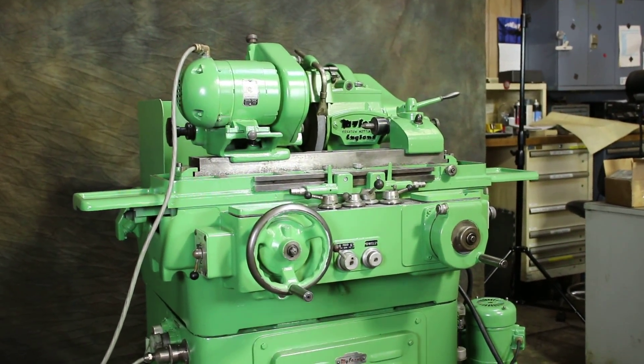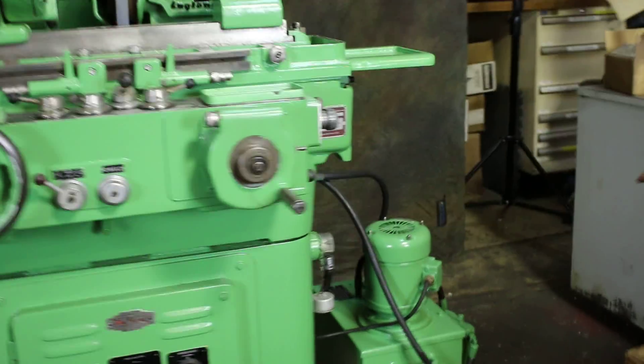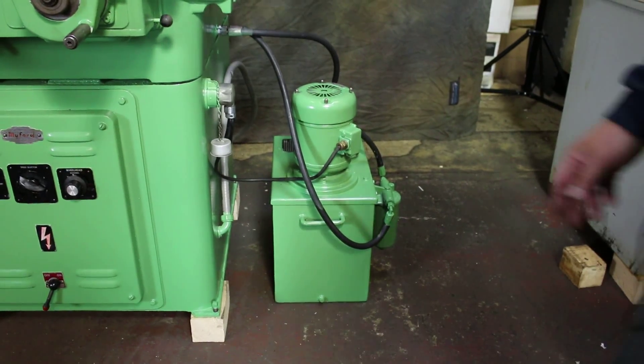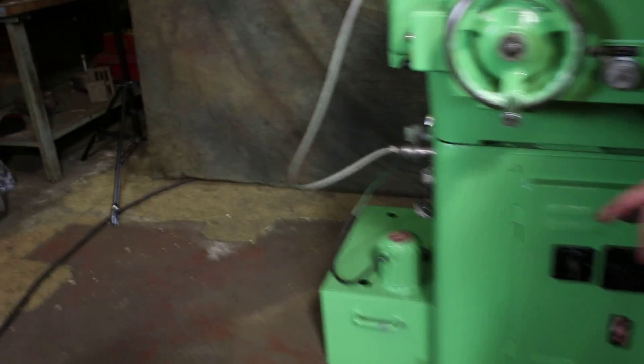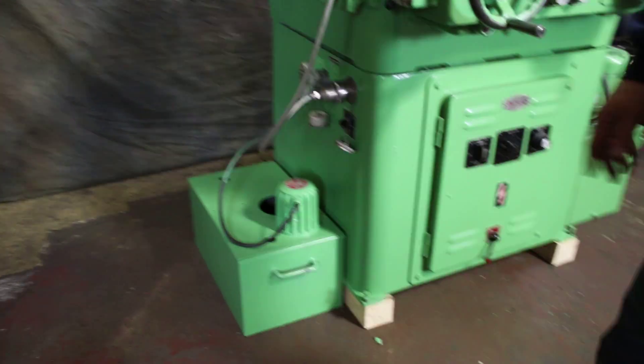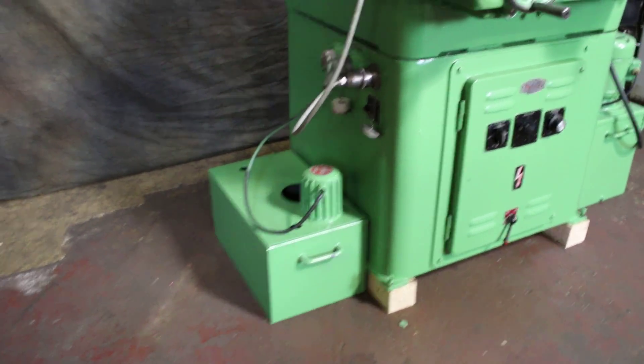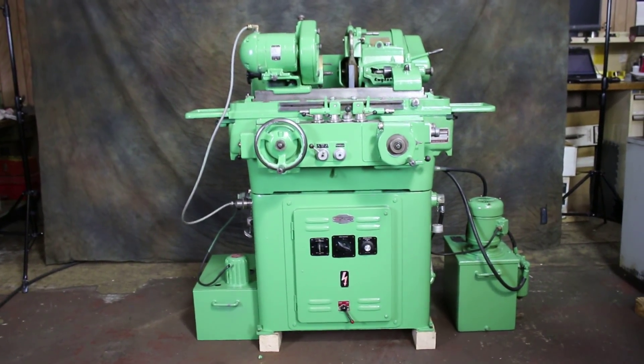The hydraulic unit is on the side of the machine. This is currently wired for 220 volts, three phase. This is the coolant unit here, and that's about it. Let's shut it off.